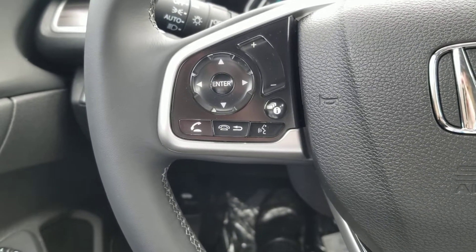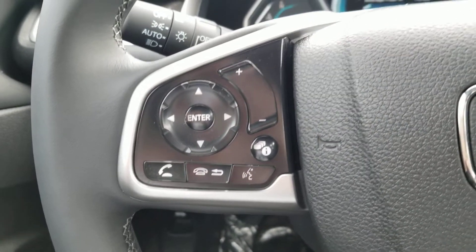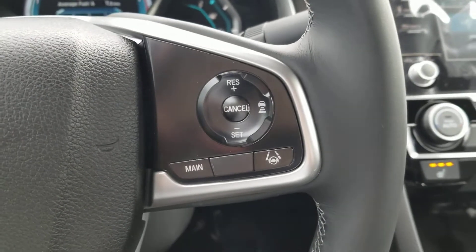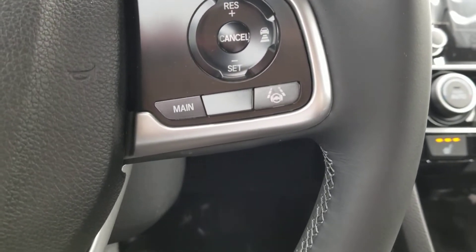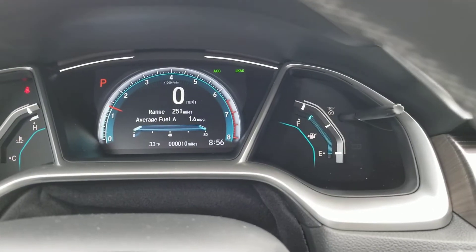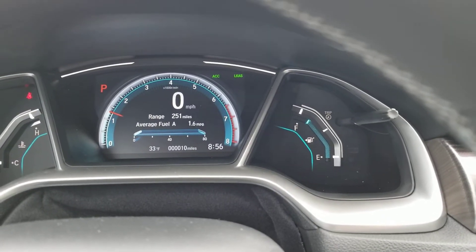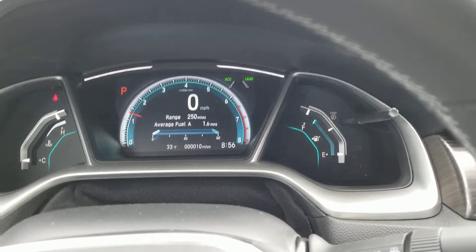Turn-by-turn directions will be on the speakers. Here's your Bluetooth — control your media and the volume all right there. Cruise control: you have adaptive cruise control and lane keep assist. When you push the main button it turns on the LKA and adaptive cruise control ACC, and once the lines turn white you'll know the system is active.